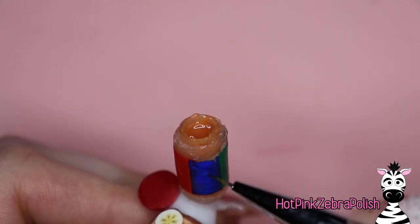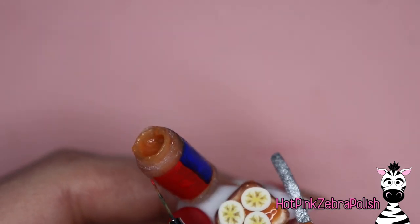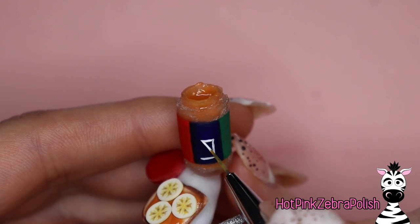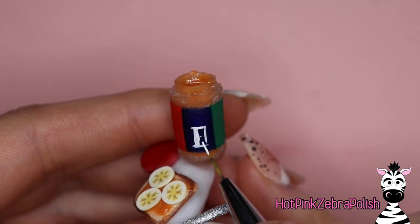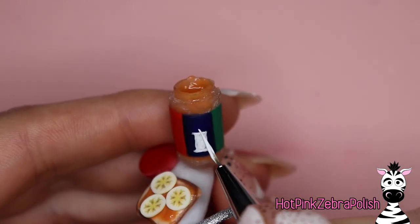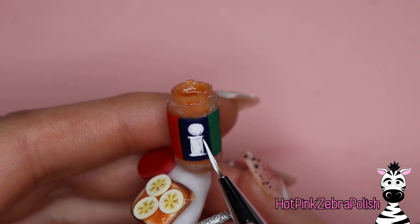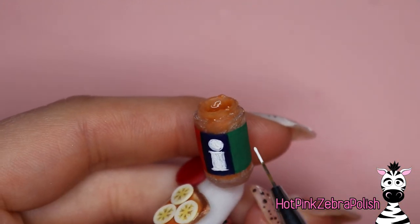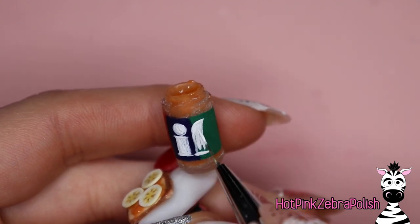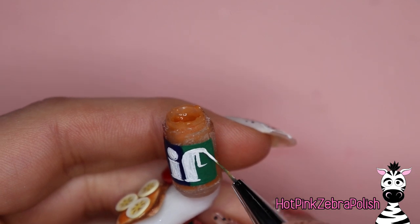After you have all those colors down, you may require a second coat depending on how pigmented your acrylic paints are. Once they're all done and dried, go through and do your actual logo. If you want to be extra fancy and write 'crunchy' or 'creamy' or 'all natural' or whatever kind of peanut butter you prefer, you certainly can. I'm going to take the easy road and just write 'Jif' — sometimes the simplicity is better and gets the point across. These letters are very bold, bright white, very striking, especially against that red, blue, and green striped background of the label.